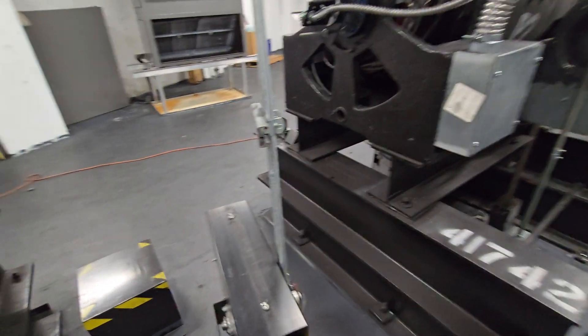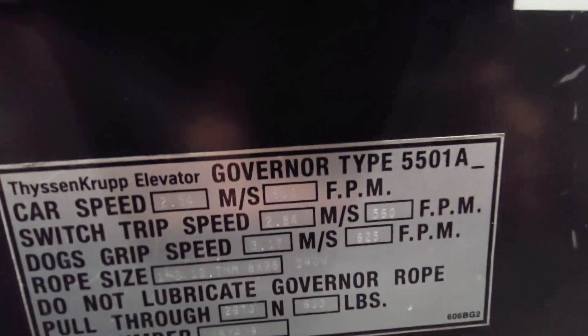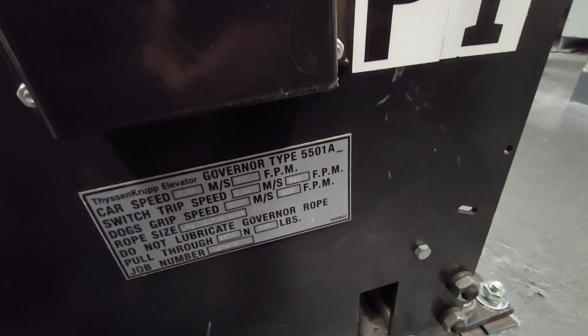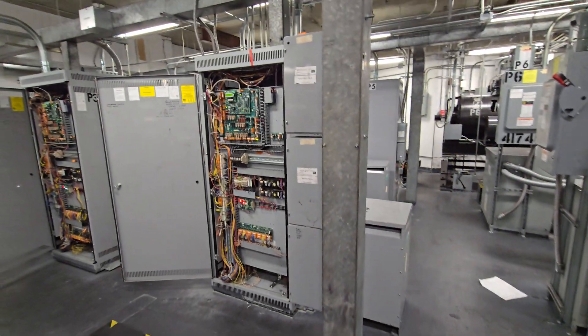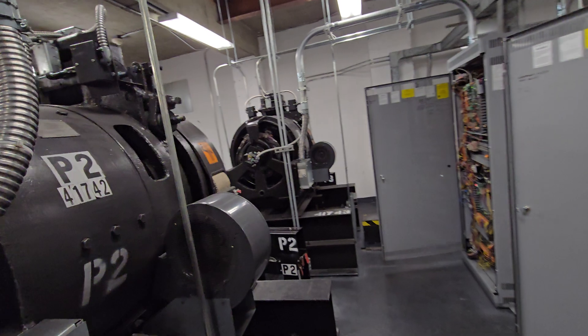Here is the safety governor. This will engage the safeties. It firstly trips at 560 feet per minute — regular speed's 500. So at 560 it'll trip the motor off and the brake, and I believe the rope gripper. Then above that, at 625, in the event of an absolute freefall, it'll trip off the whole thing and activate the guide rail grippers, stopping the elevator in its tracks.